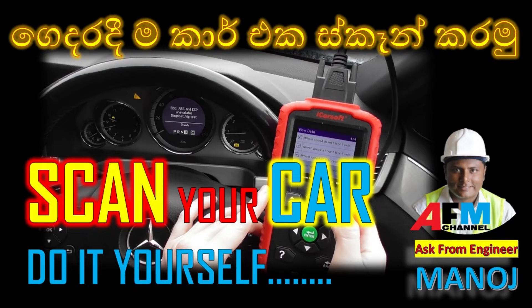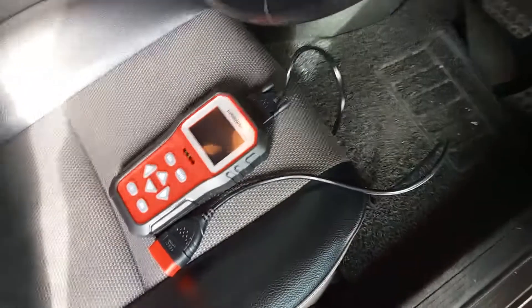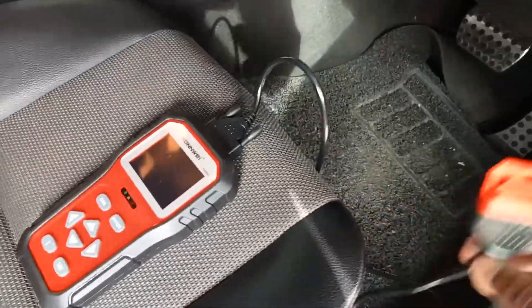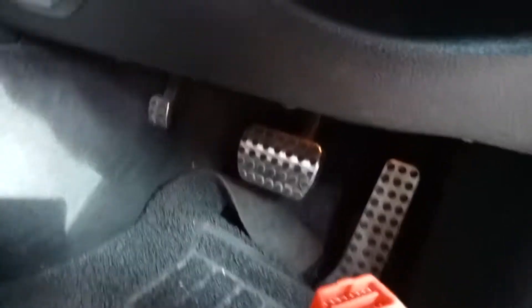Welcome back to my YouTube channel AFM. Through this new video series, I hope to bring you a step-by-step approach for scanning your car by yourselves at your home. Here is the beginning.